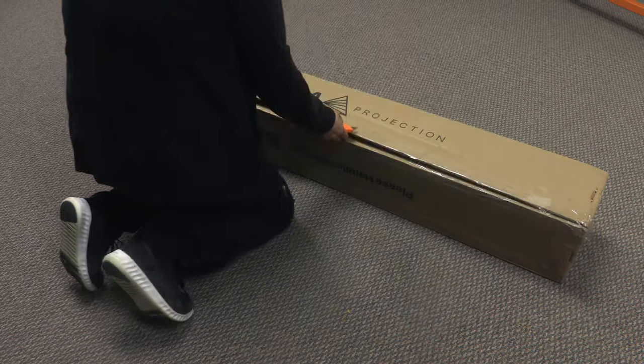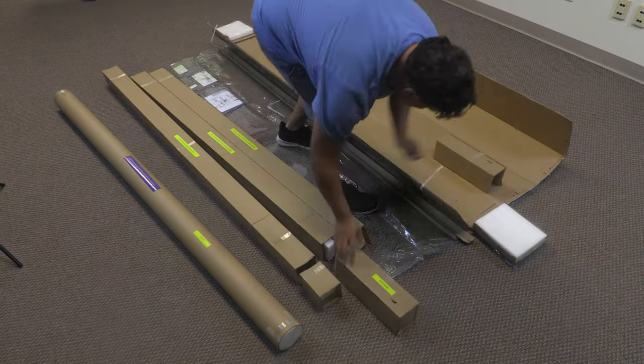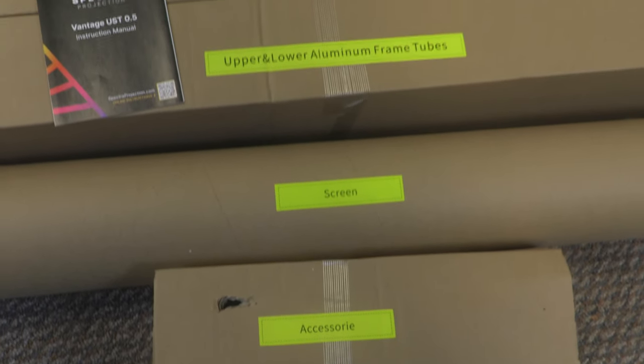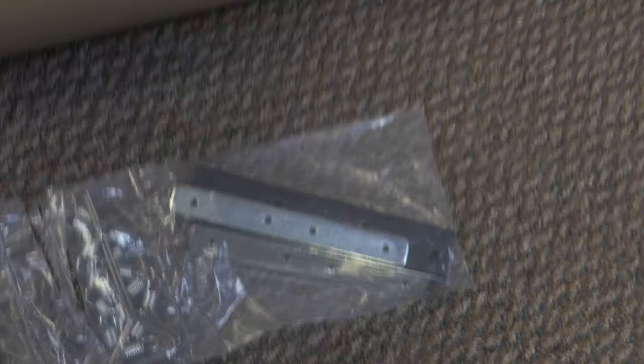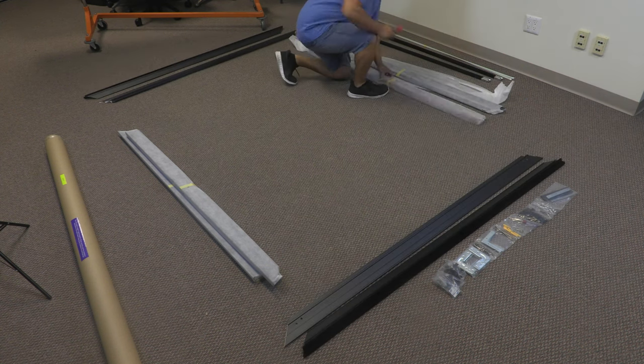Please follow the guidelines on the screen's packaging and handle your screen with care throughout installation. Step 1: Prepare your workspace. Make sure to clear the area of any dirt, debris, or other objects prior to assembly. Lay out the inner and outer frame pieces in the correct position.